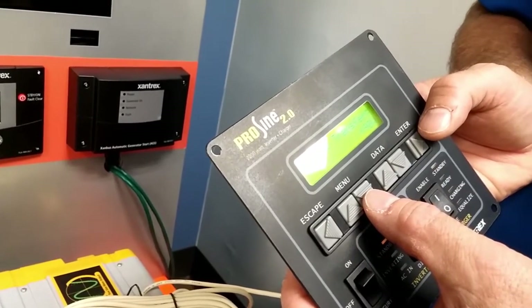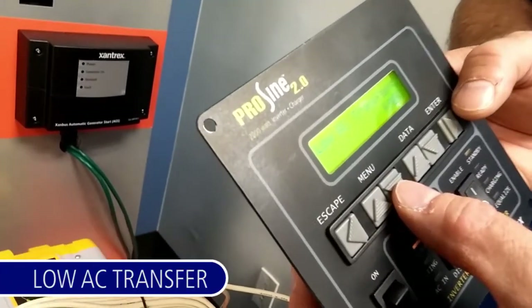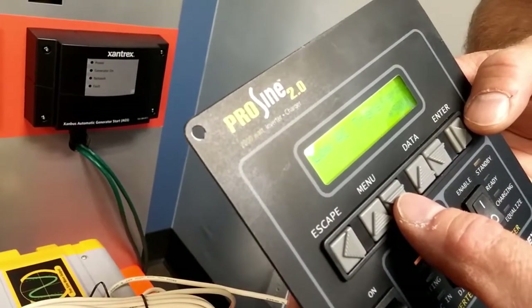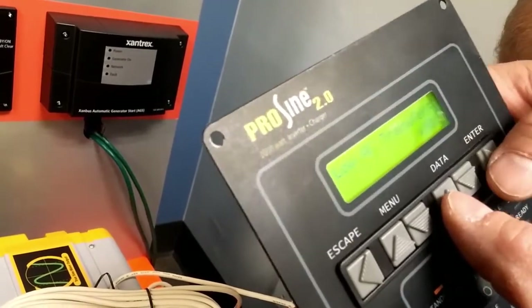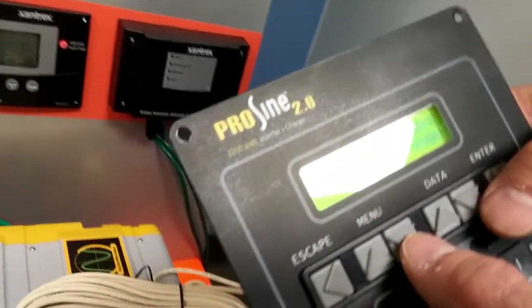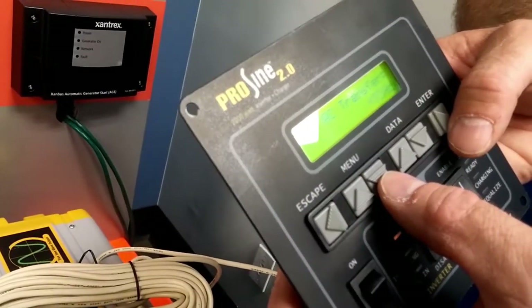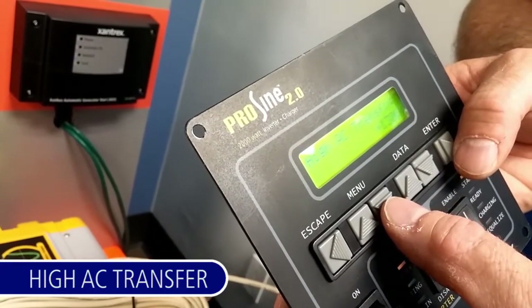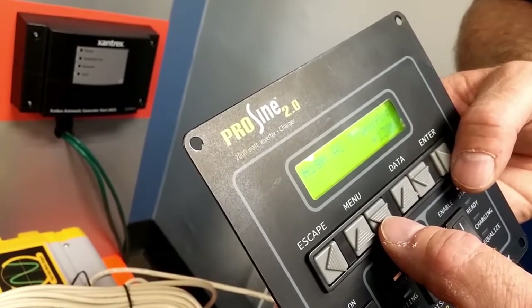One of the first important settings is low AC transfer. This is the voltage at which the inverter will transfer on — in this example, 90 volts. It's adjustable by entering the data buttons. High AC transfer is the high voltage at which the inverter will stop operating.